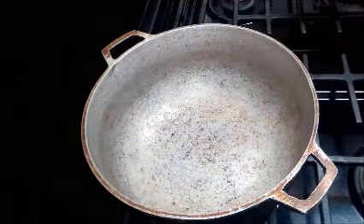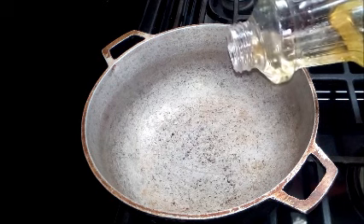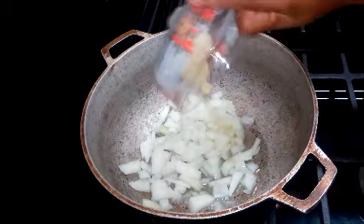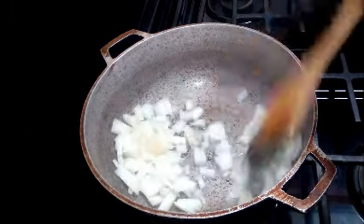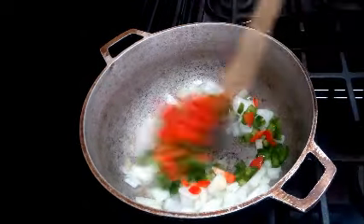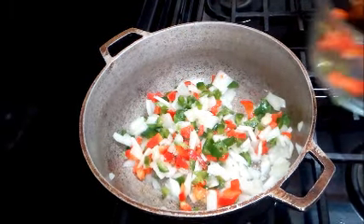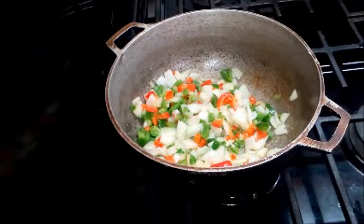Here's my trusty iron pot. I'm going to add about a tablespoon of canola oil, then first add the onions and garlic. My mom always says the key for a tasty eggplant dish is garlic — lots and lots of garlic. Then I'm going to add the sweet peppers as well and let these sauté a bit. I added both red and green sweet peppers to give this a little extra color.